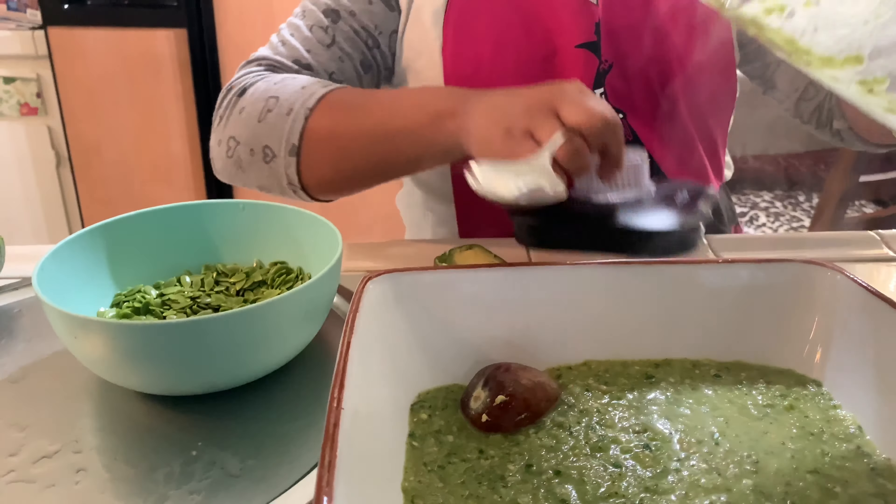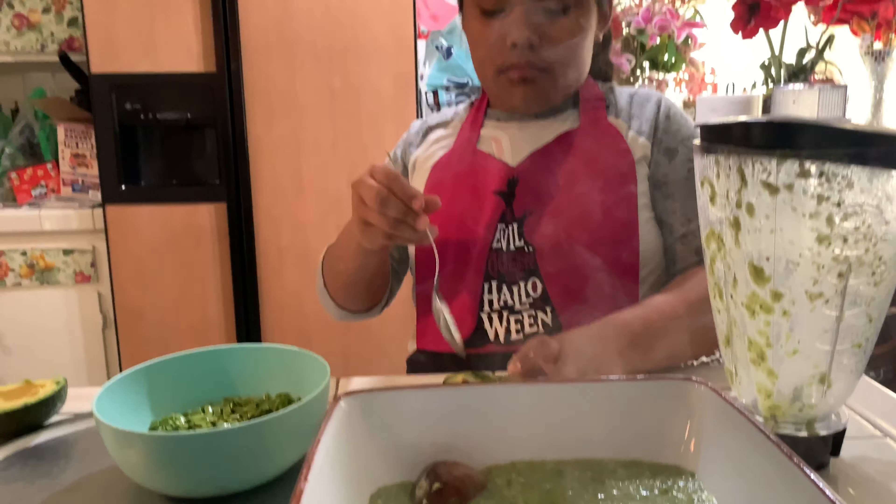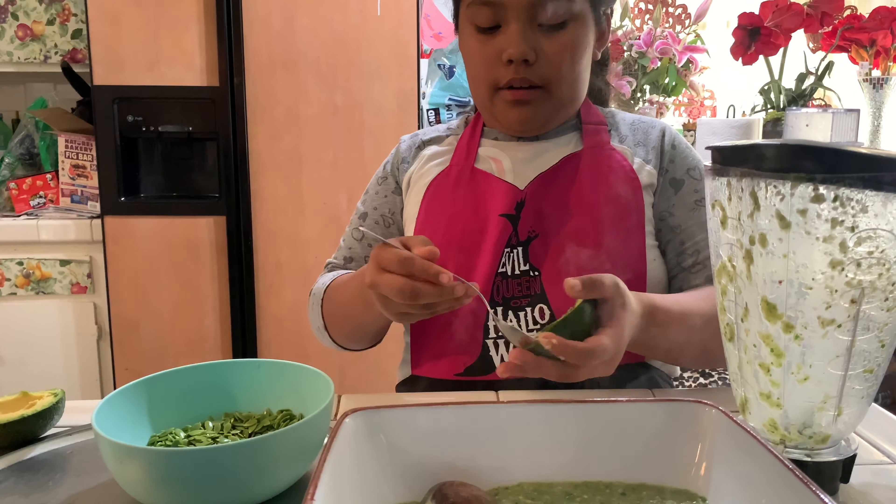On this step you check if you want more salt or not. Okay, now we're gonna add avocado.